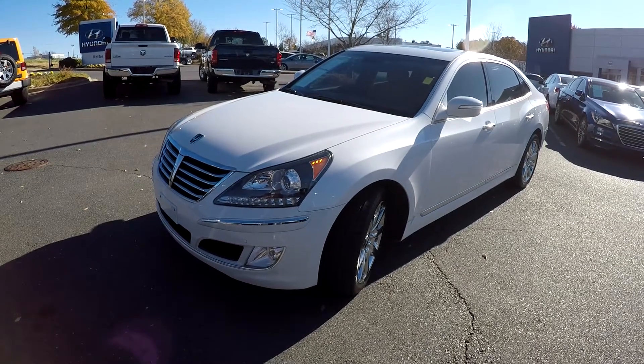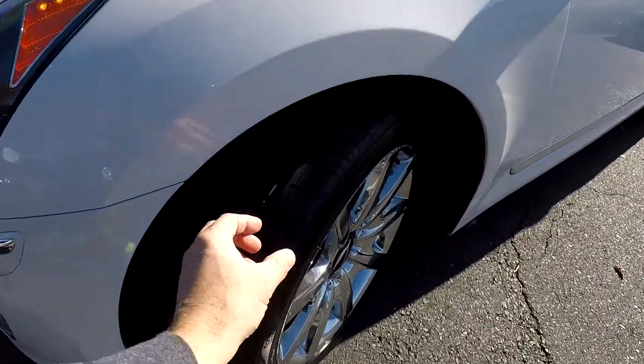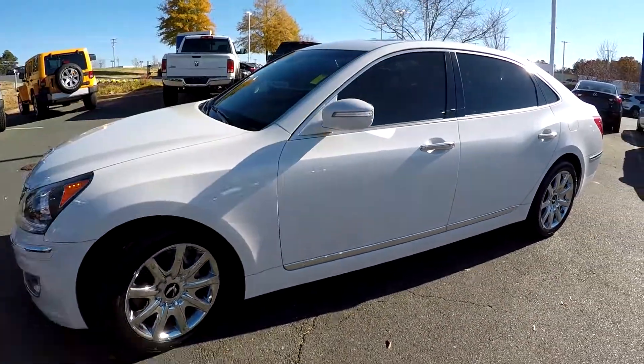Today we're at Kefir Hyundai doing a walk around on a 2013 Hyundai Equus. We're going to start right up front checking those tires — great tread. Nice set of chrome wheels that really sets off the additional chrome on the vehicle.